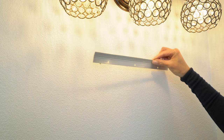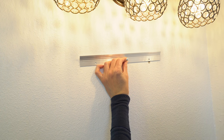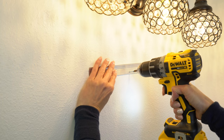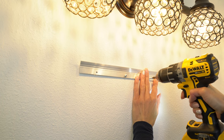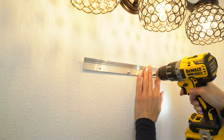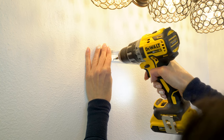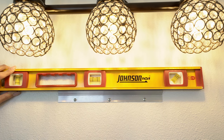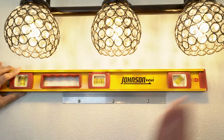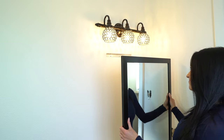Then I'm going to attach the mounting bracket with the screws. Before you tighten it down all the way, make sure it's nice and level. Now I'm ready to hang it up.